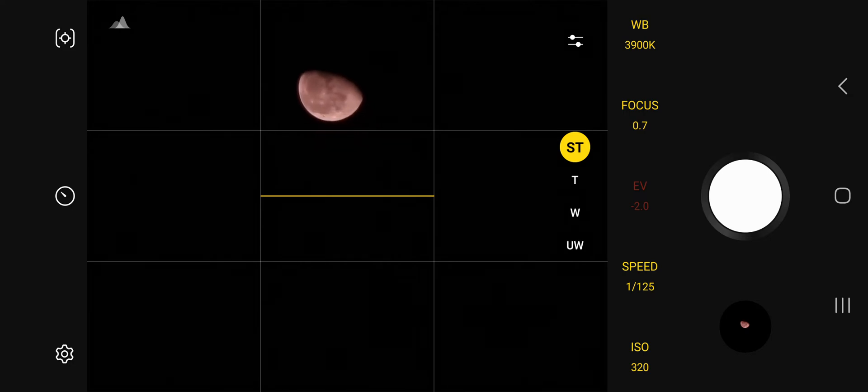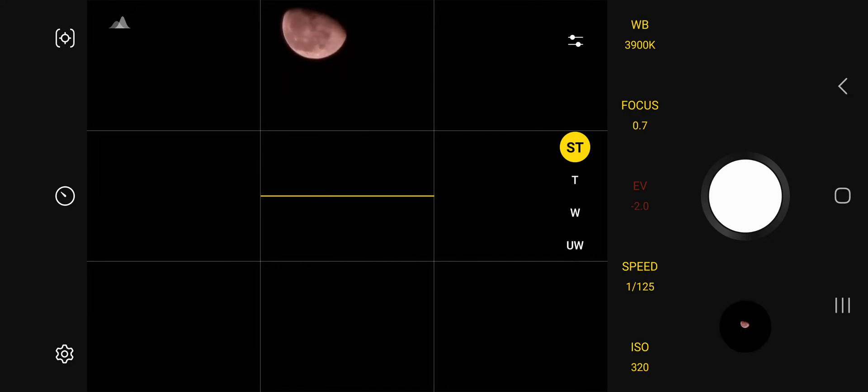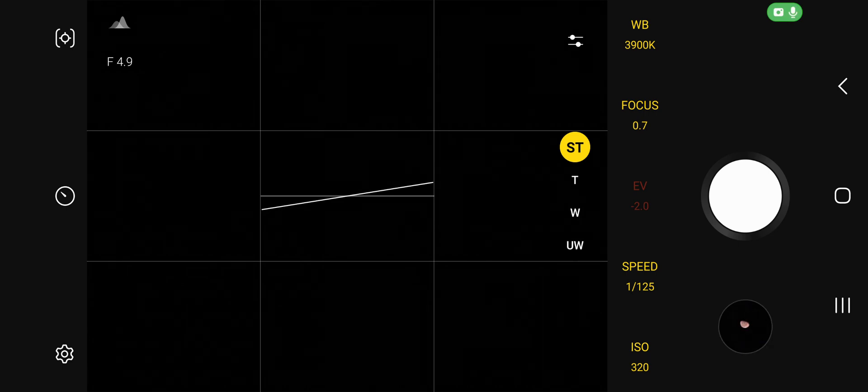Expert Raw will capture both a RAW and JPG version. With the RAW version you can easily edit the photos. This is how you capture excellent moon photos manually in Samsung phones via Expert Raw.